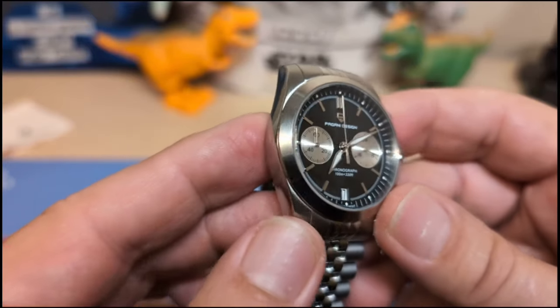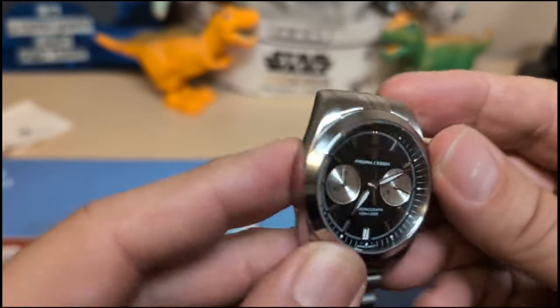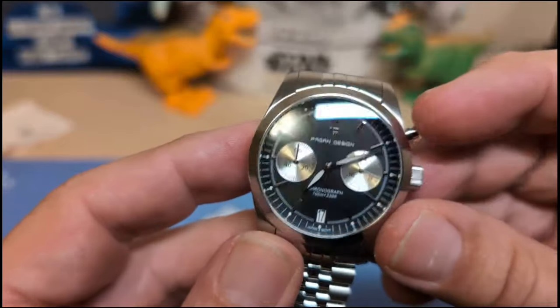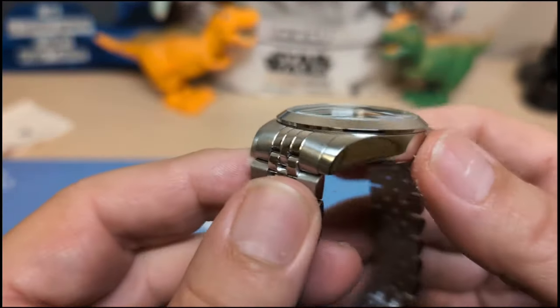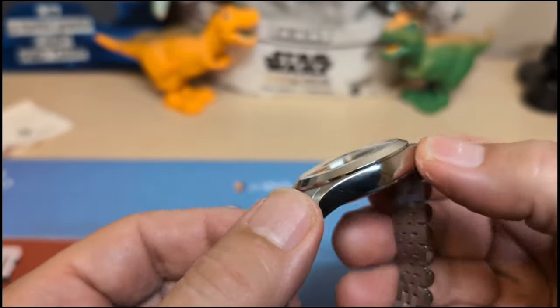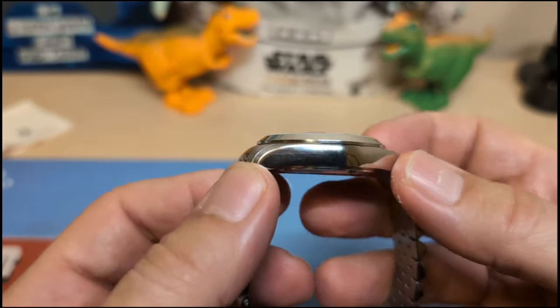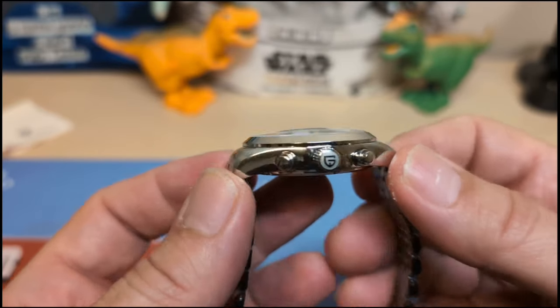The bezel is smooth and polished — nothing there, no tachymeter or anything on the bezel. The case is good: brushed on top, polished on the sides, with a pleasant shape to it. I think they did a good job with the case — it fits nice and flat on the wrist.